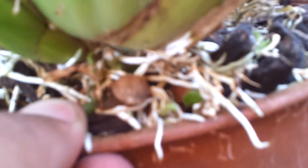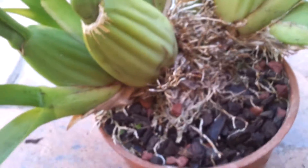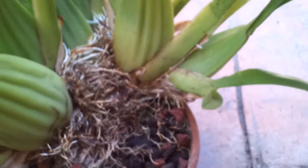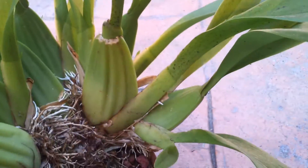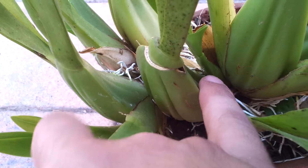Right there if you see that green thing there. It might not focus but yeah, I'll show you when I take it out. I'm going to divide it right there — turn it around. Right there so that could go out.